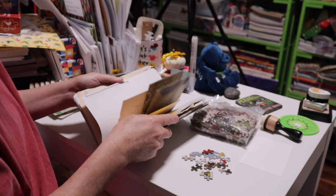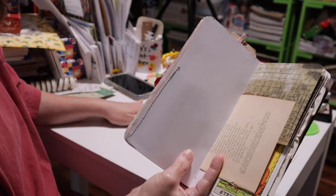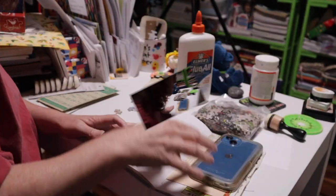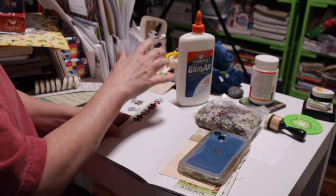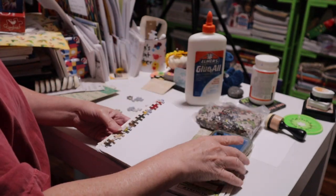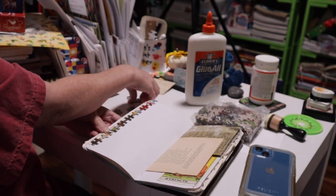Let me show you a couple of those suggestions now. I'm going back to this blank page and attaching puzzle pieces down the side to make a border. Let me grab some glue — you can do half a page or a whole page, whatever you want. Okay, there is my page border with the little puzzle pieces — I think it's so cute!